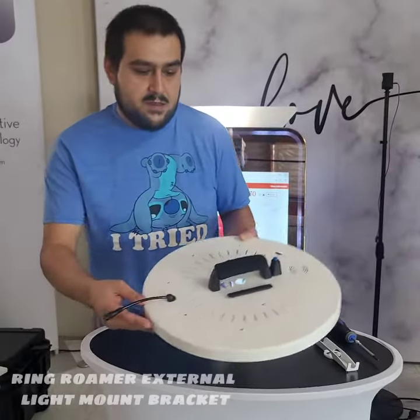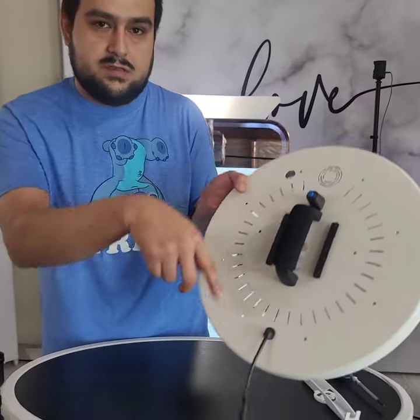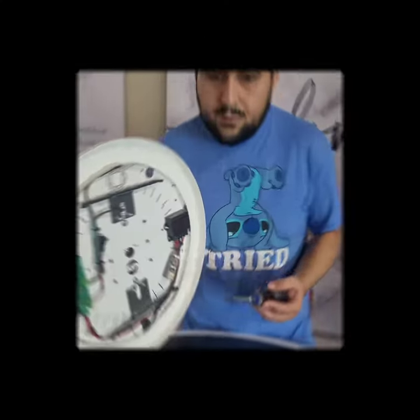What you want to do is take off the eight screws that's going to be in the back of your room. Once you have your room open,